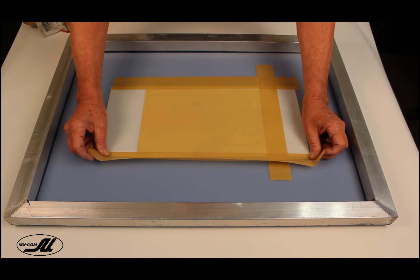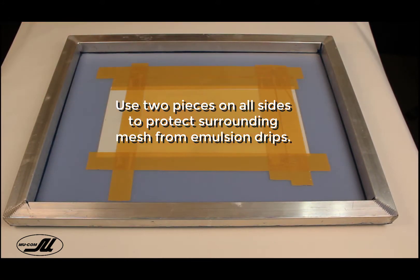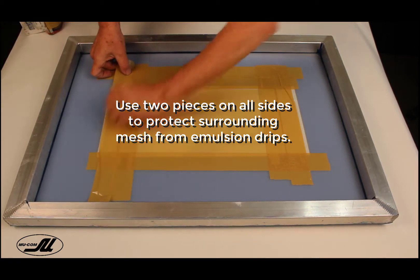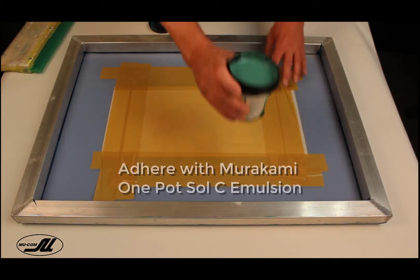I'm going to run two-inch tape all the way around here. Notice I'm overlapping it — it makes it easier to peel off if you overlap the corners. We'll put two pieces on all sides to accommodate the squeegee width, just to make it easier for cleaner results.